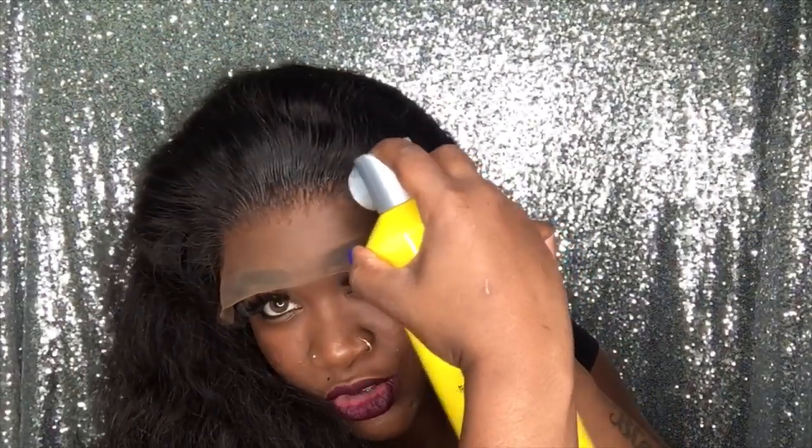Now I'm going to go ahead and work my way towards the sides as well. You're going to pull that lace down where you want it to be and continue to spray. Now it may get a little bit hard, but that's okay because once I go in with that mousse, that mousse will also soften it up and help it melt better as well. So just take your time and follow each of these steps that I'm doing and you should achieve great results.